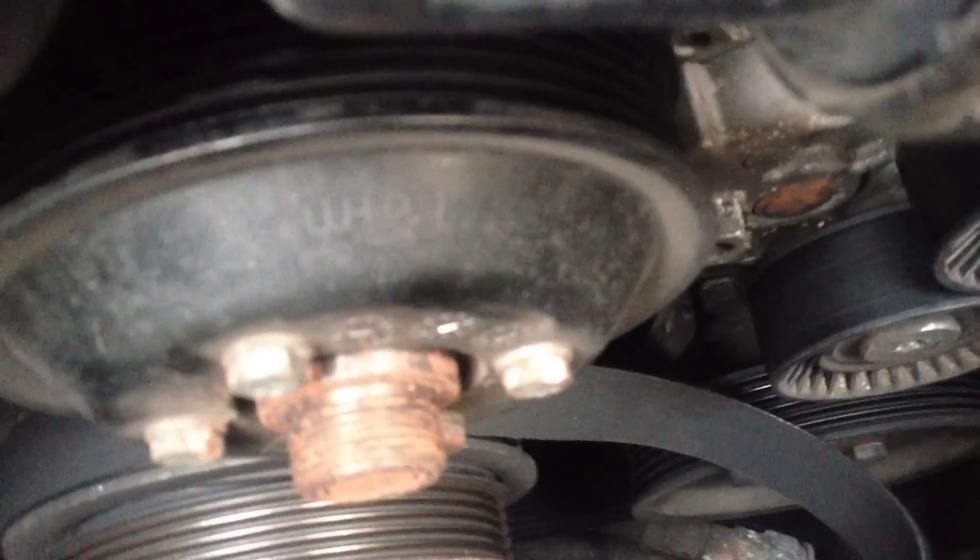Alright guys, I was able to take the belt off and we'll spin each pulley to see what it is. I already did and it seems like it's the water pump.